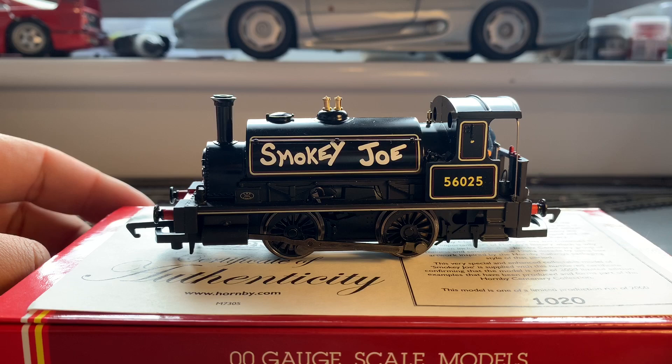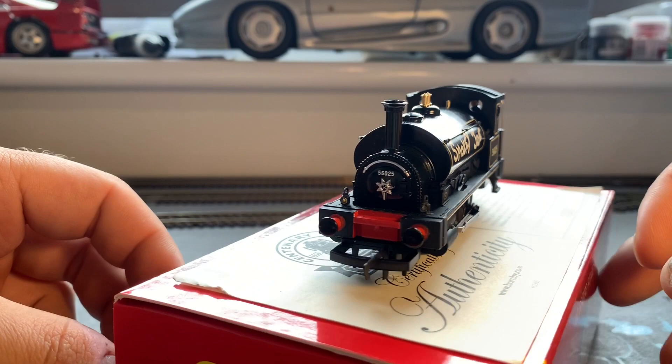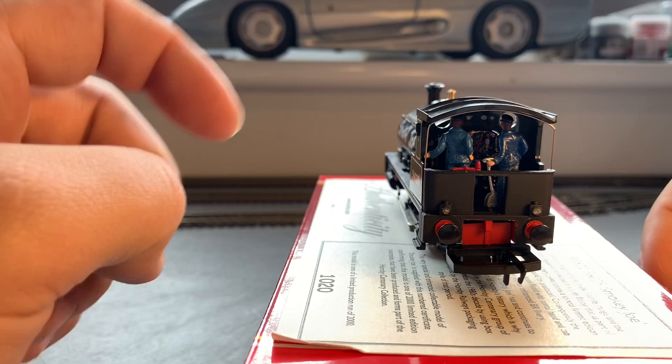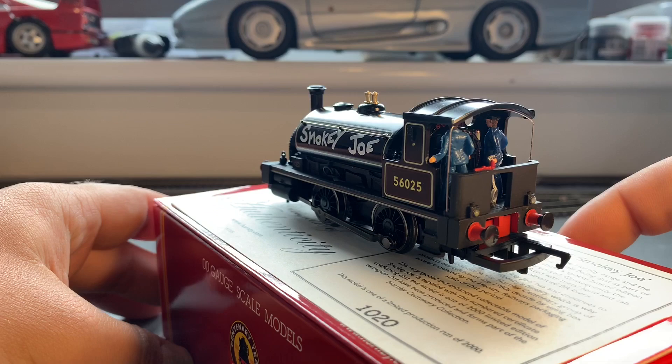So here it is then — the Hornby Centenary Smokey Joe. Its certificate of authenticity is number 1020 of 2000 models, so get your hands on them while you can. It's a Smokey Joe with a twist: it's got front lights, rear lights, a firebox flicker, a driver and fireman fitted, and also a Zimo sound decoder with a very small stay-alive to help stop the lights flickering.